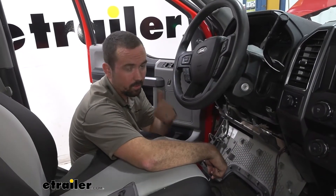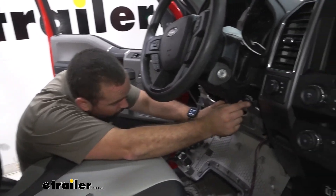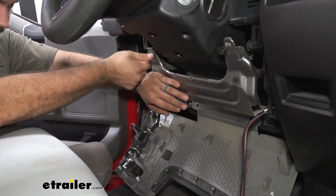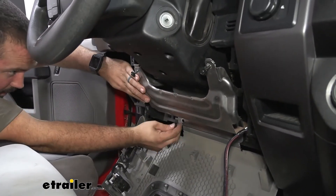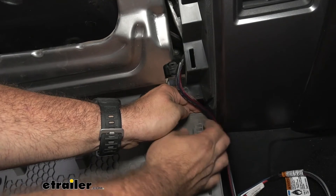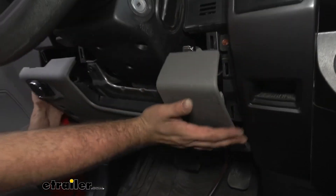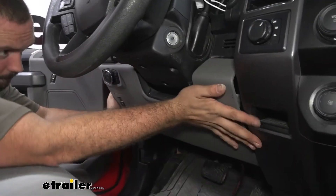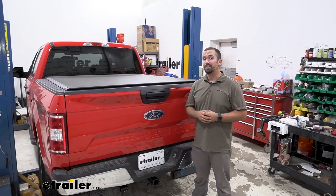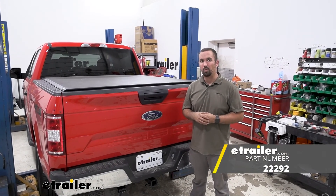We have power to the controller, so we're set to get this back into place and then we'll mount our controller. Take your four bolts, put your metal plate back in place, and zip those up. Before putting the plastic panel back in place, pry it back a little and run the wire behind it, then snap it back up. And that was a look and installation of the Takancha plug-in wiring adapter for electronic brake controllers on a 2020 Ford F-150.